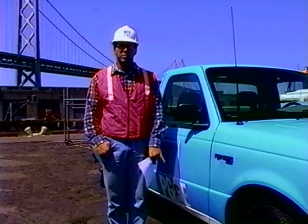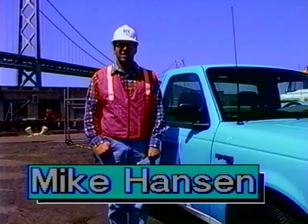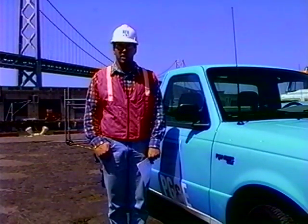Hi, my name is Mike Hanson with PG&E. Today's video is an overview of the bagging, tapping, and cutoff procedures of low-pressure gas main.